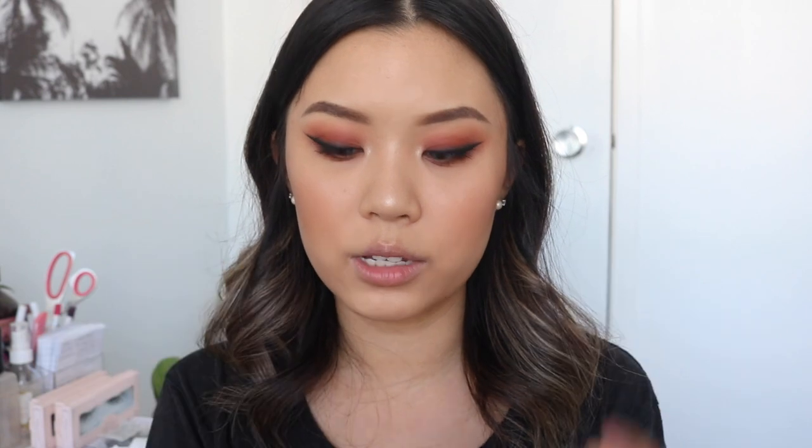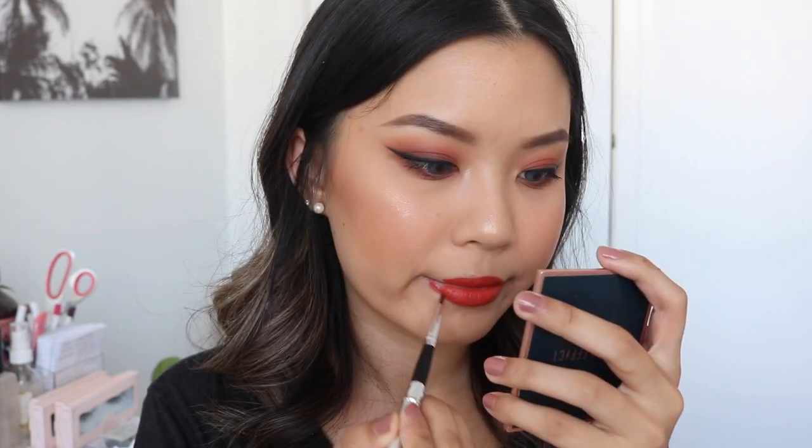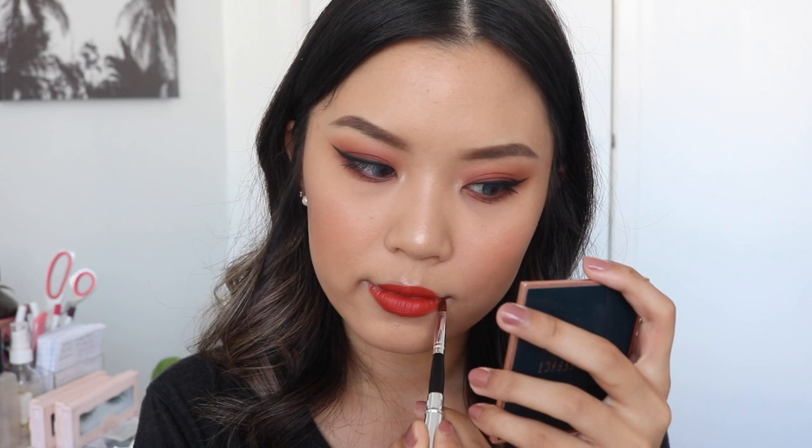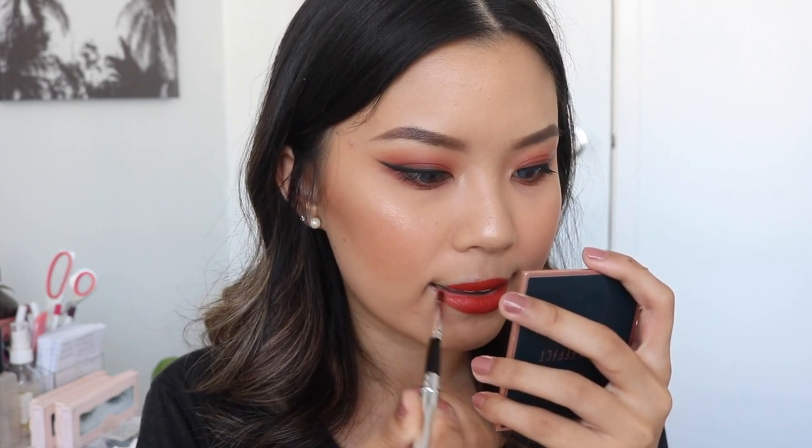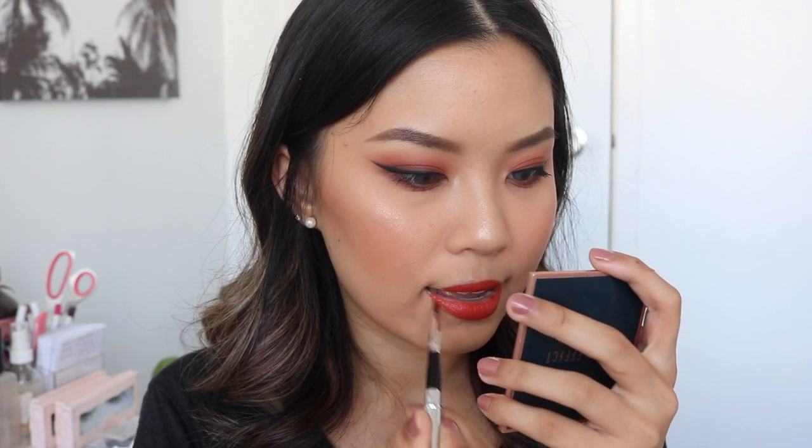As for my lip color, I have two options to decide from - On Repeat and Foolish, both from ColourPop Luxe Lipsticks. They're both like an orangey base lipstick. I'm going to go with Foolish because I feel like it's a bit more orangey. First, I get the product and pigment onto my lips, then I'll take my Vanity Planet Lip Liner Lip Brush to go around the edges and get really defined.